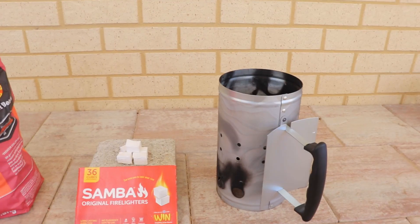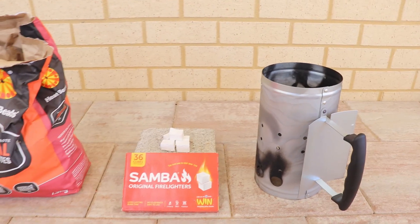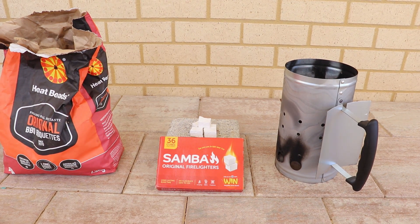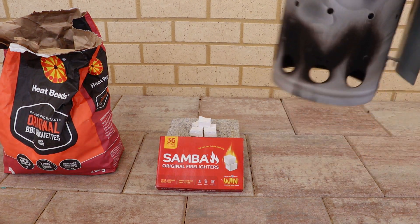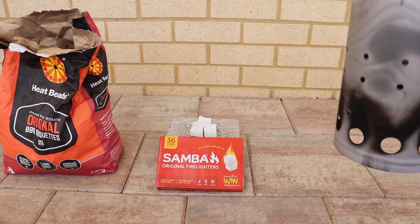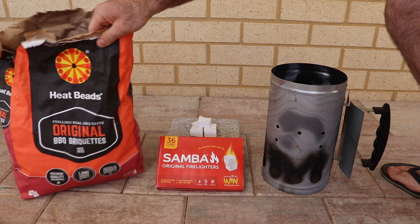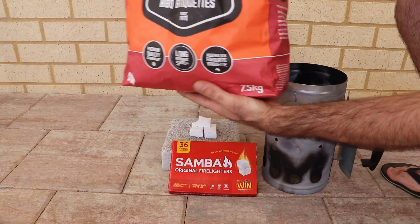Hey guys, today I'm going to show you how to use a charcoal chimney. So first things first, fill it up with your heat beads. We've just got these heat beads here.